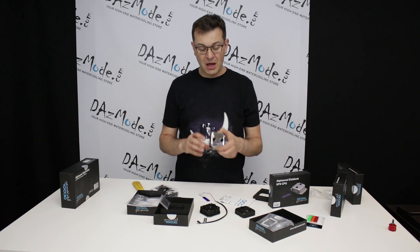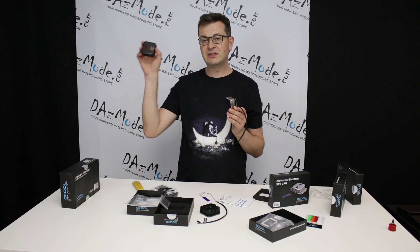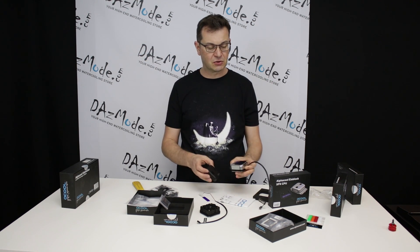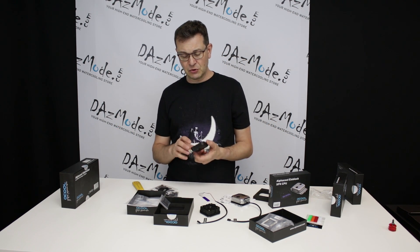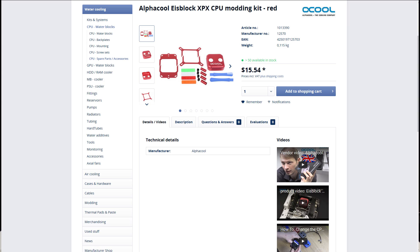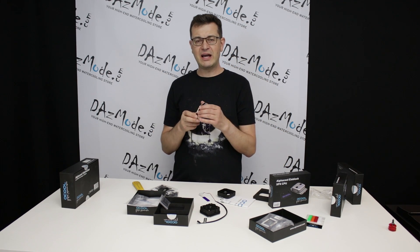Now about the tops — you have a variety of colors. There's totally black, totally chrome, and black nickel, so there are a few options. Depending on what kind of fittings you have, you can choose accordingly. I also believe you can probably buy separate covers as well.